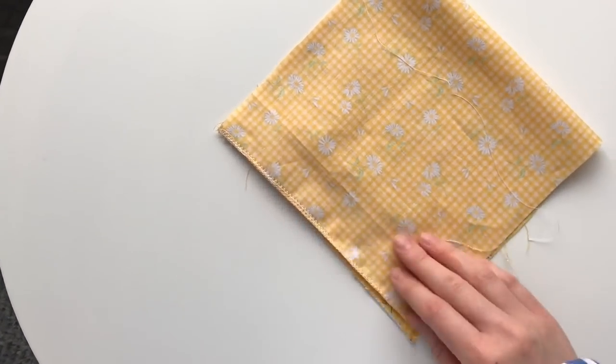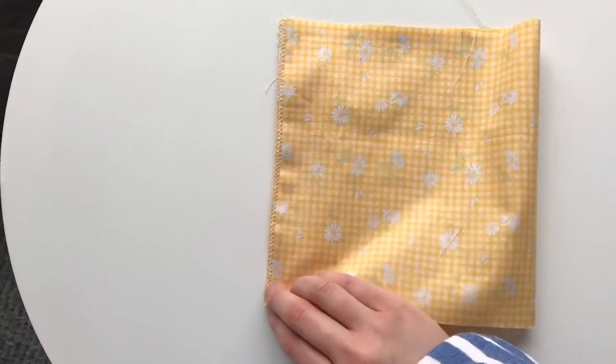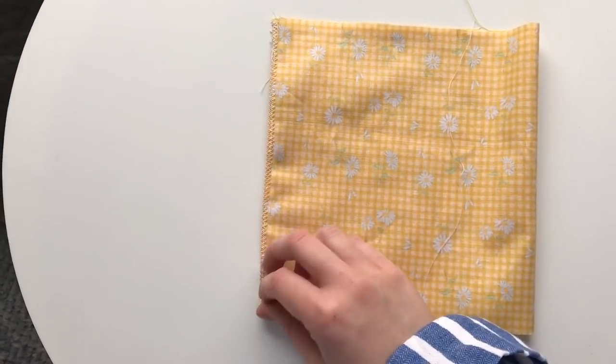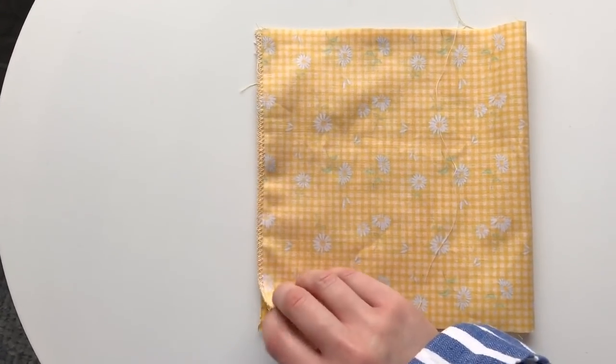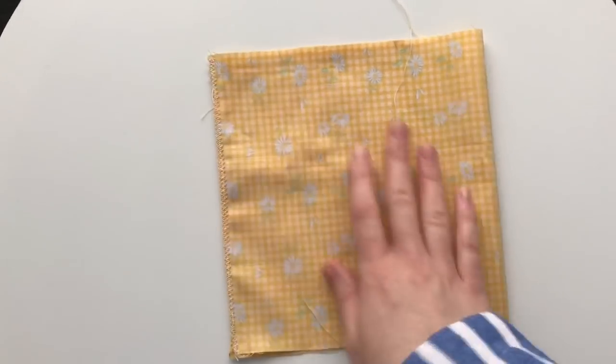Fold the right side of the fabric on top of the left side so that it is now in half, with the right sides of the fabric facing each other on the inside. Line up the edges nice and neatly.